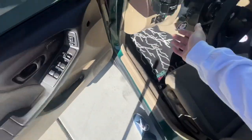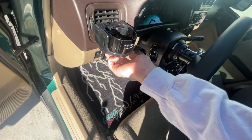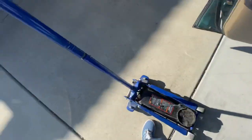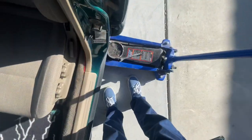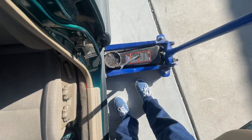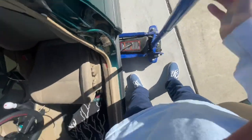Favorite part about bags so far is when your jack doesn't fit, you just air the car up. Not quite — almost there. That's high. Now the jack fits.